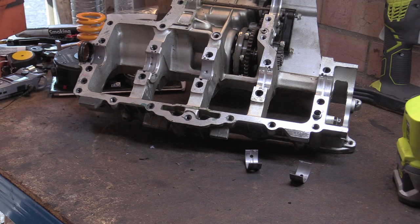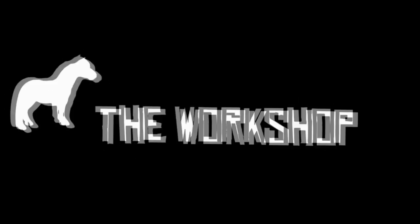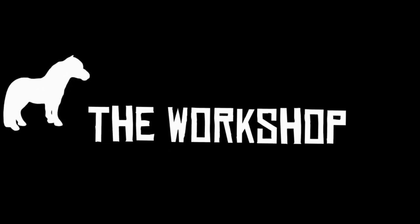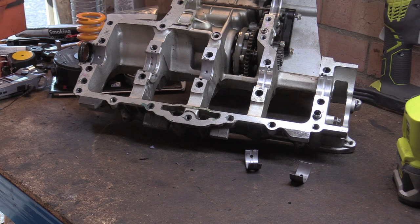Fucking two-stroke weed-whacking knobhead. My name's Matt, welcome back to the shop. Let's see if hopefully the microphone will wipe out most of that. Fucking horrible noise. Right then, let's get to it.